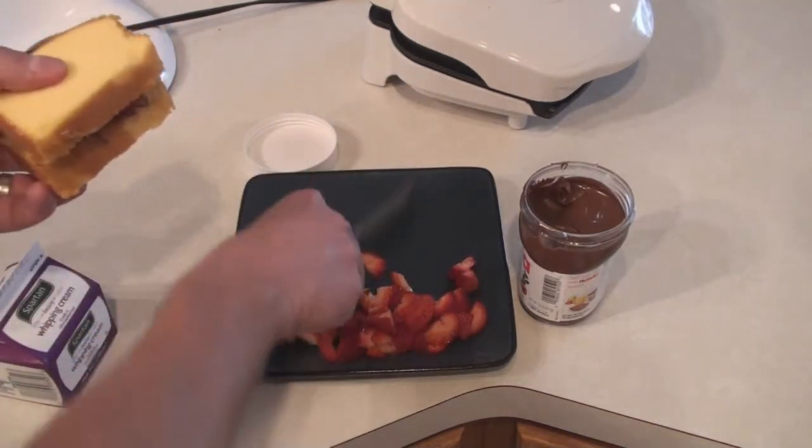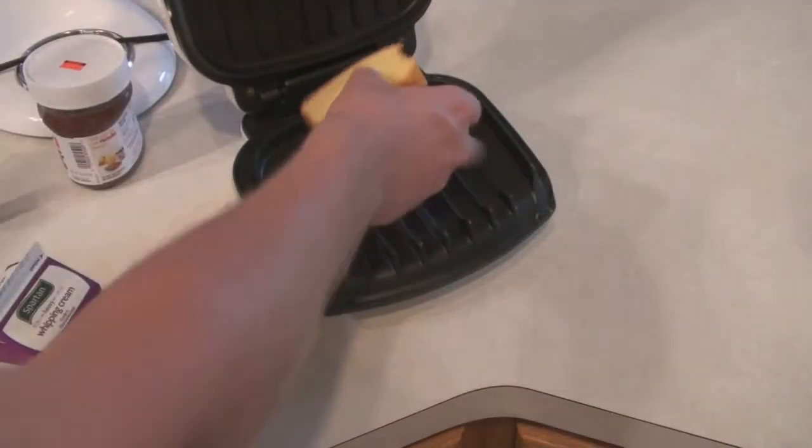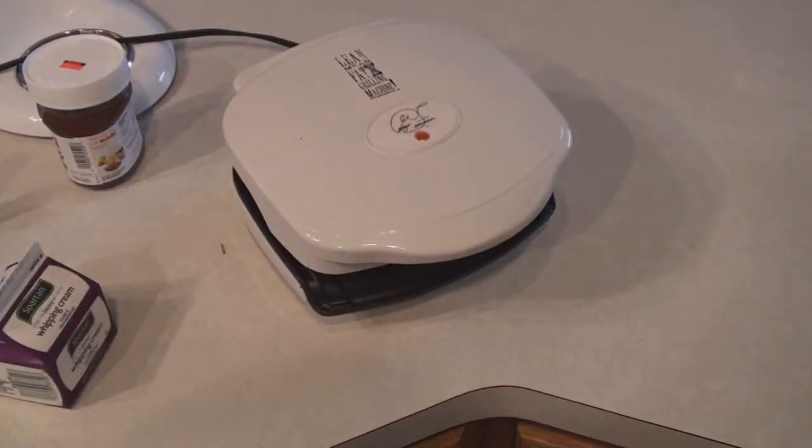Then we get this stuff out of the way, take our friend the George Foreman, flip it open, boom — you can hear it sizzling. Let it go.